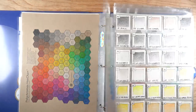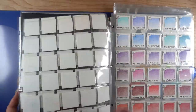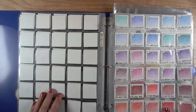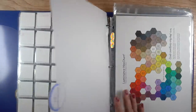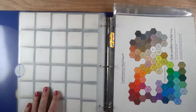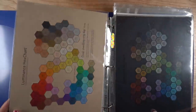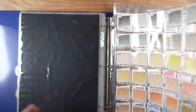Next up is my Polychromos - same routine. Print it on whatever kind of paper you color on, whatever color paper, because that's going to make a difference in what you see. Notice that mine are not covered very heavily - I color them really light, and there's a reason for that which I'll show you later. I do have my hex charts colored in with really heavy coverage because I have both as an option to see the color shown either way.